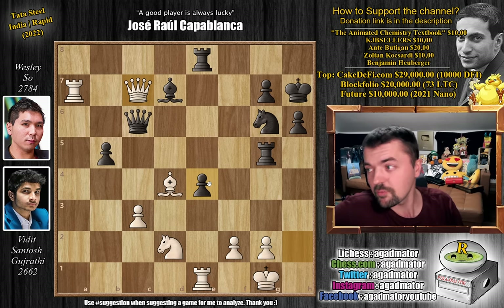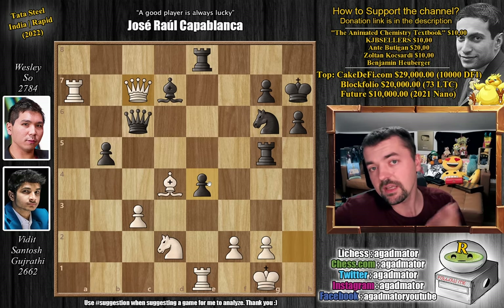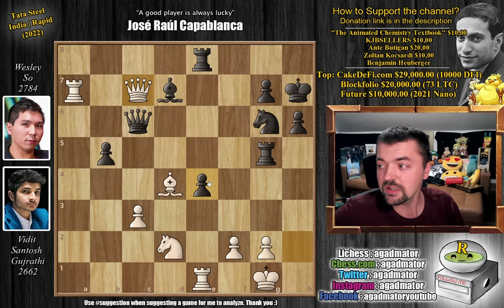So yeah, that's the game. Hope you guys enjoyed it. I would like to thank the Animated Chemistry Textbook, KGB Sellers, Ante Butigan, Zoltan Koskardi, and Benjamin Hauberger for their contributions to my channel. Thank you a lot, I really appreciate it. As usual, you can check all my previous videos here. Thank you all for watching, and I will see you soon, continuing to check up on your wonderful suggestions and everything else that happens in the chess world. I will see you soon, and have an excellent rest of your day.